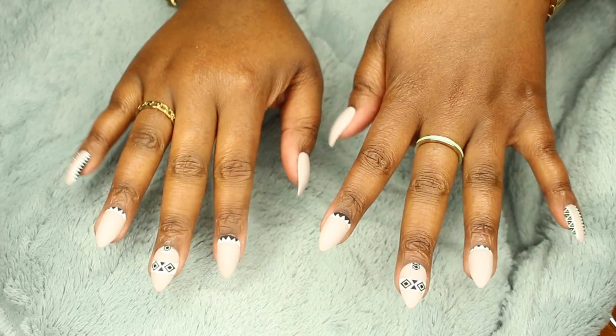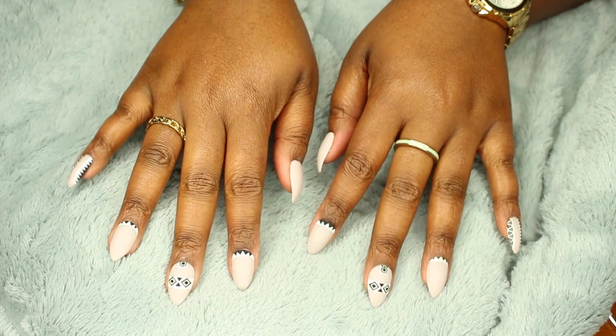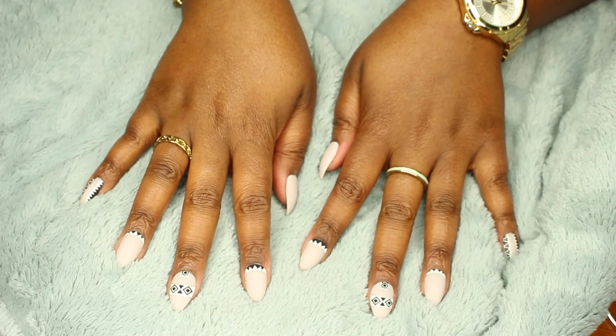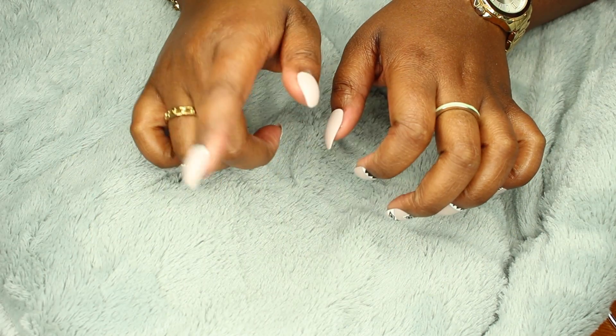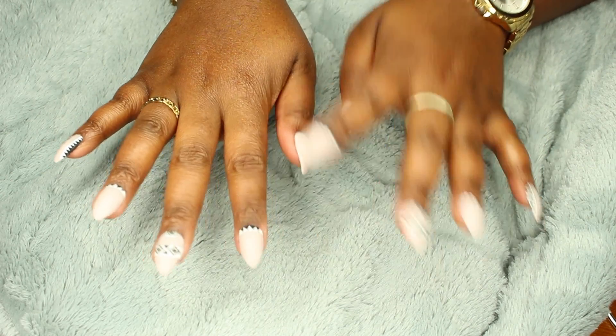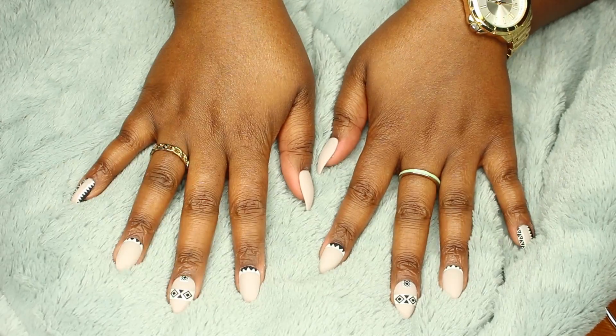So there you have it — these are how the nails came out. I love them, I think they are so cute! It literally took me less than half an hour to put them on, and they should last about a week and a half. Plus I have extras, so if one falls off I'll be able to replace it.